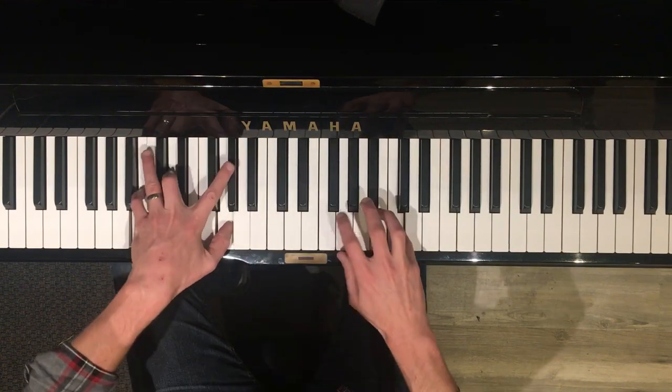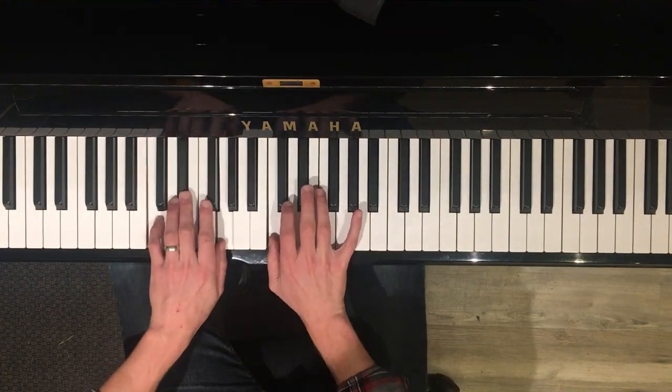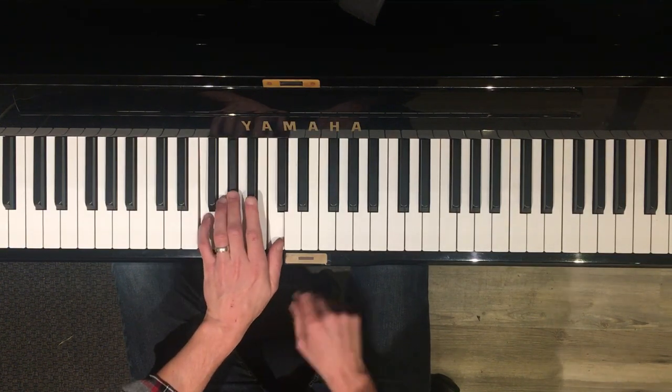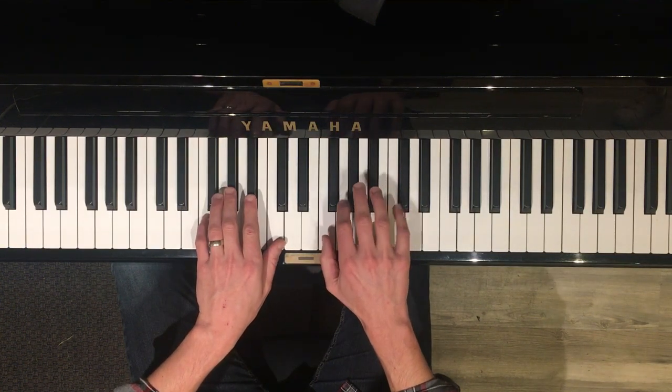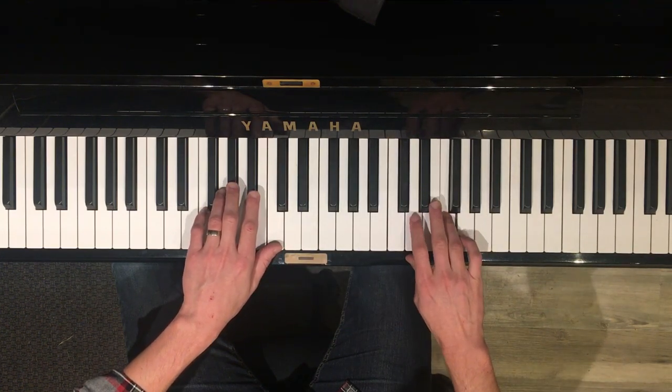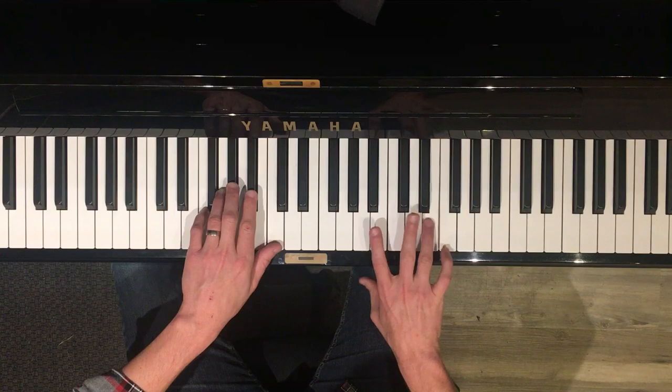That sounds particularly good over the 5 chord. So you want to repeat that in F and G. If I go to F minor, the standard minor has 4 black keys. But now I'm going to raise the 7th note, E flat, to E natural.